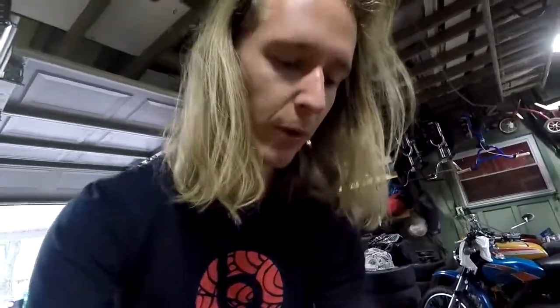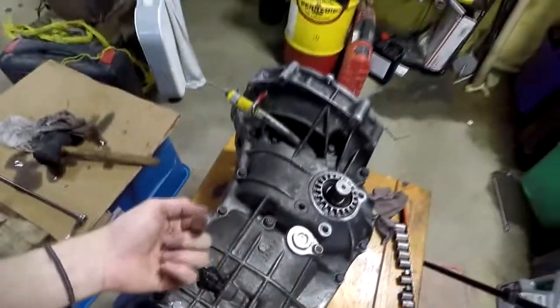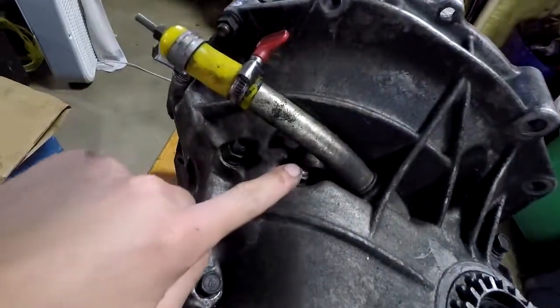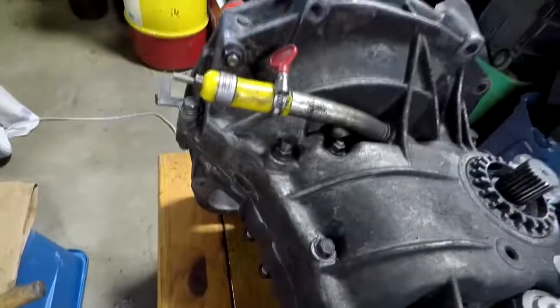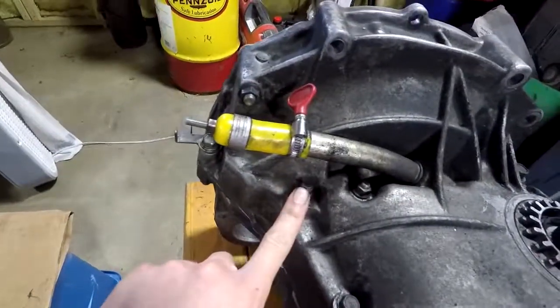There are two 10mm bolts in the center. They say to assemble them from the other side — I don't know why because the bolt is technically pulling from both. This one you cannot get through this way because the head hangs up on the dipstick tube. Same with this one — these two just interfere. So you gotta put four in the other way. For some reason they have them going in different directions. I thought I'd point that out because some of you probably care.